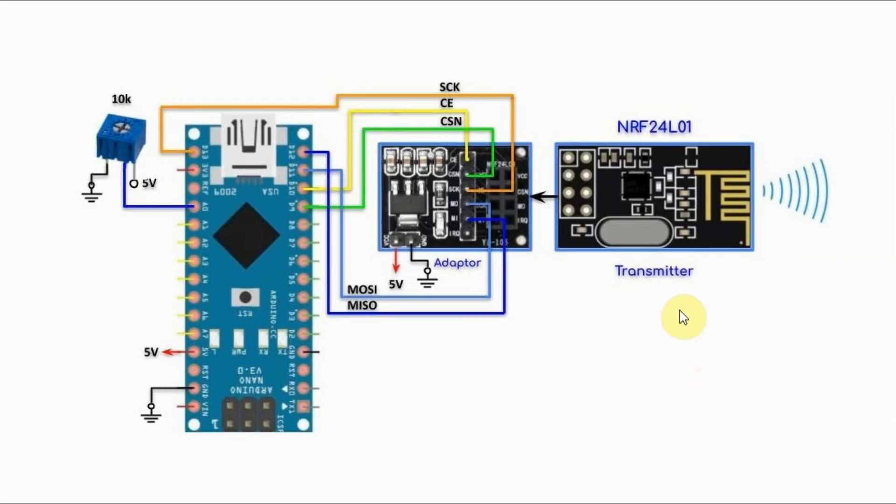In this first circuit, the NRF24L01 module is used as a transmitter and it is connected to an adapter. The adapter accepts 5 volts and generates regulated 3.3 volts to feed the module and provide enough current for the transmitter. I recommend using the adapter — when I tried to supply the module directly with 3.3 volts from the Arduino, I had some transmission issues.